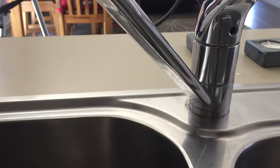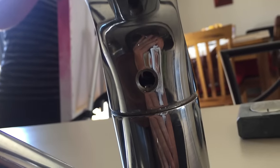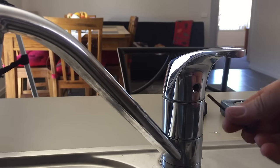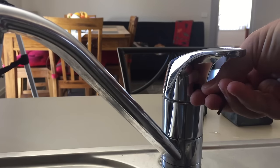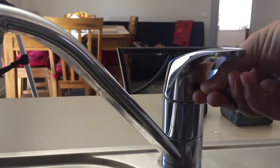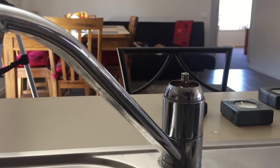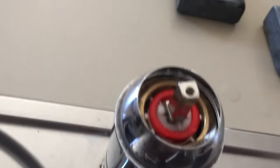Inside there is an Allen key. Get in and undo the little tab that is here, and when you get it loose enough, the handle will come straight off. Now we've got the handle off — it has a little plastic insert with a flat back and a rounded front which matches up on the tap.